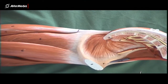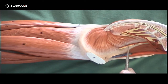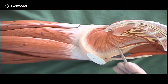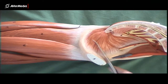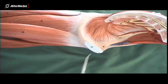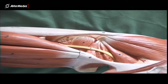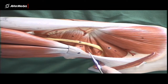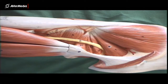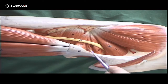Obturator internus is seen from a medial point of view in the obturator foramen here. Here's the obturator nerve and artery passing through the obturator groove through a little hole in the obturator internus muscle. The muscle belly runs very much anterior to posterior. As obturator internus goes around the ischium between the spine and the tuberosity, it goes around a 90-degree bend and then out towards the trochanter on the femur. So you often can't see much of it on the specimen. Gemellus superior, inferior, and obturator internus in between.